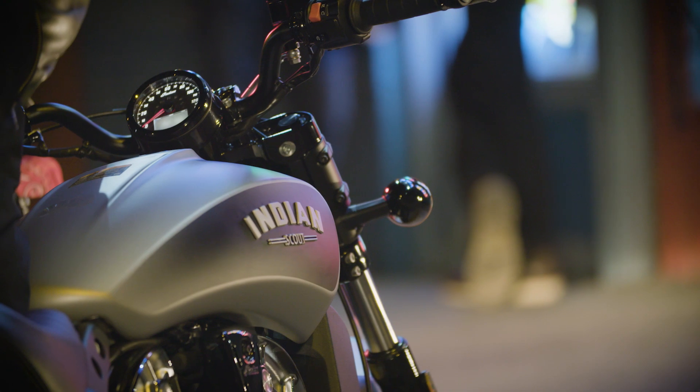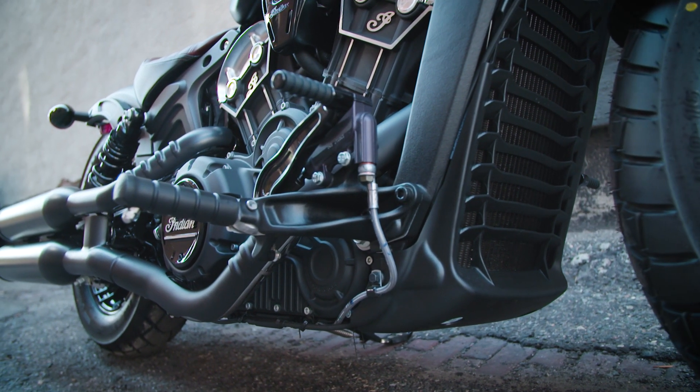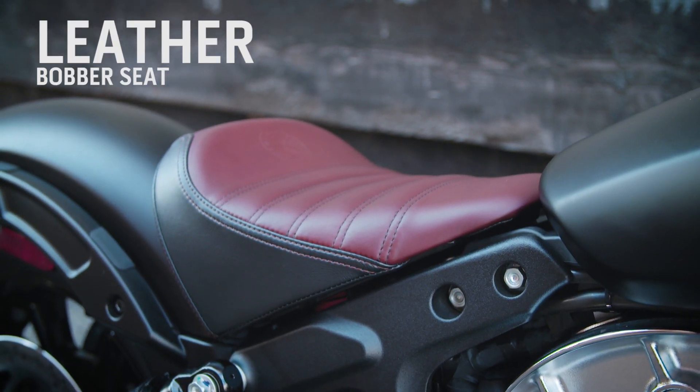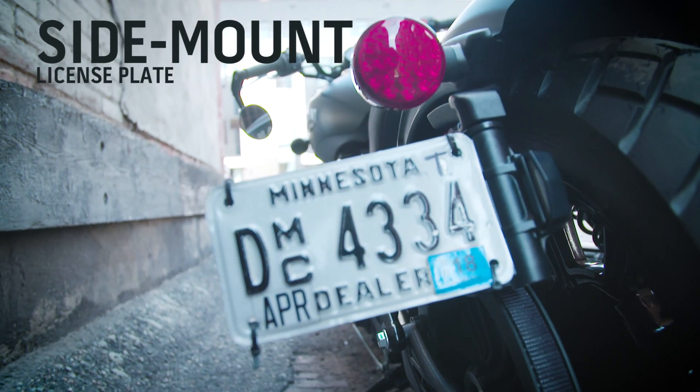As stripped down as this bike is, it's still packed with a lot of really cool premium features. You've got this two-tone genuine leather bobber seat, brand new rear LEDs, and a really slick side mount license plate.